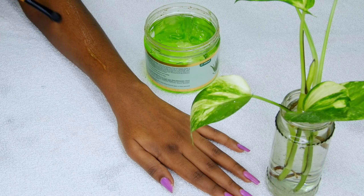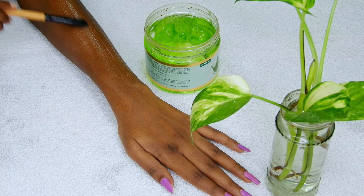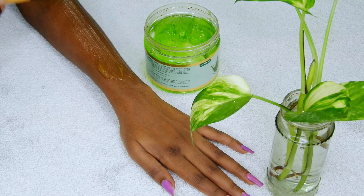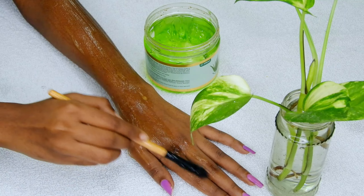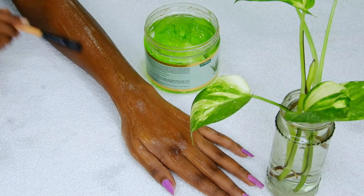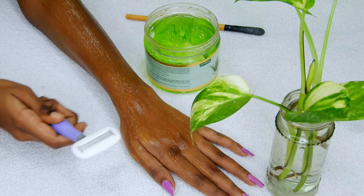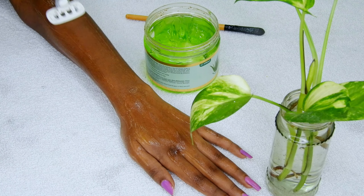Apply a thin layer of aloe vera gel on your arms. Take a razor. Glide the razor against the direction of hair growth.